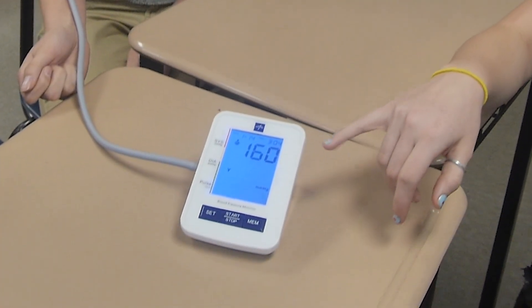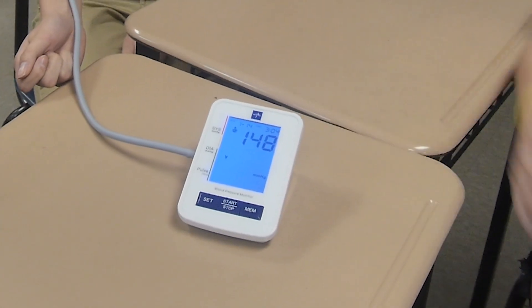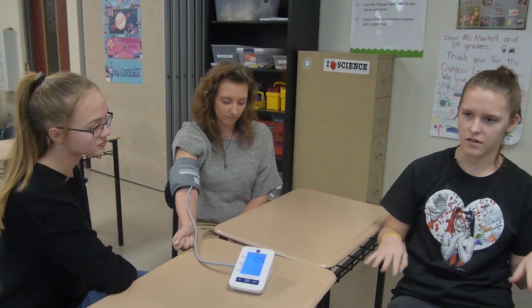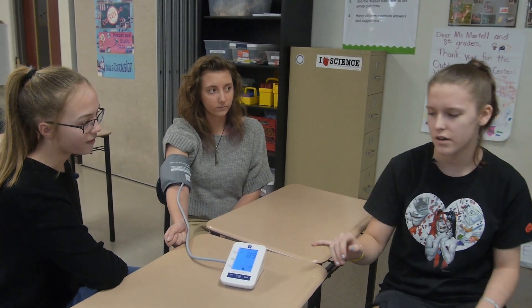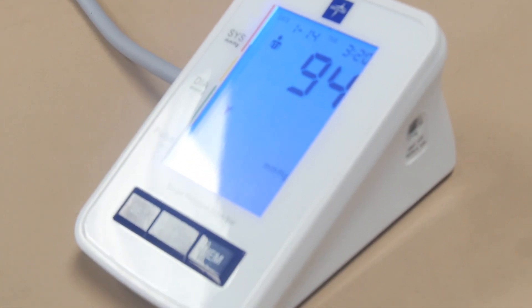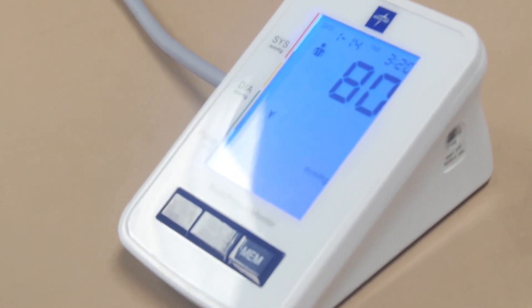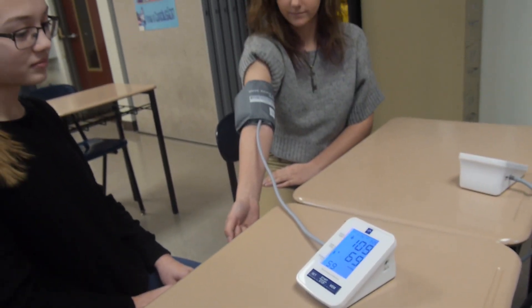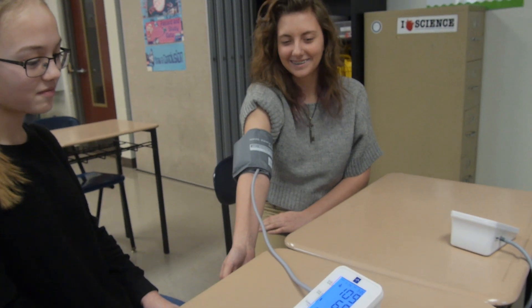If the top number is higher than 120, your heart is working harder than average and you might need to do something about that. If it's lower than 120, it means your heart isn't working hard enough and it could stop. When it's too high, they're either already having a heart attack or it's a possibility they might have one; if it's too low, their heart could stop.